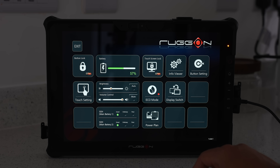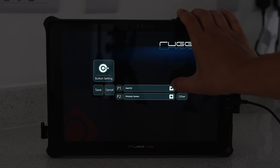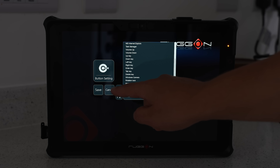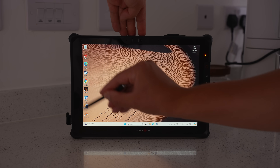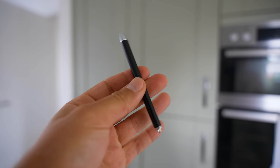Button settings allow you to customize the buttons to your own preference. I've got P1 set to open the dashboard and P2 opens Windows Camera if I need to take a photo, but if you press the down arrow, there are plenty more options to choose from. In touch settings, you can also enable the stylus that comes with the tablet, and the great thing is it doesn't have replaceable nibs, so it's not going to wear over time.